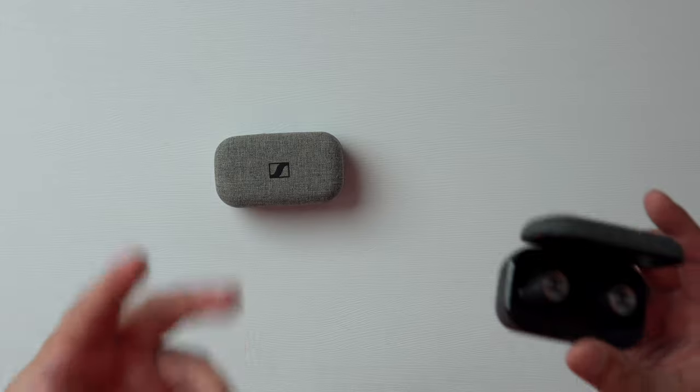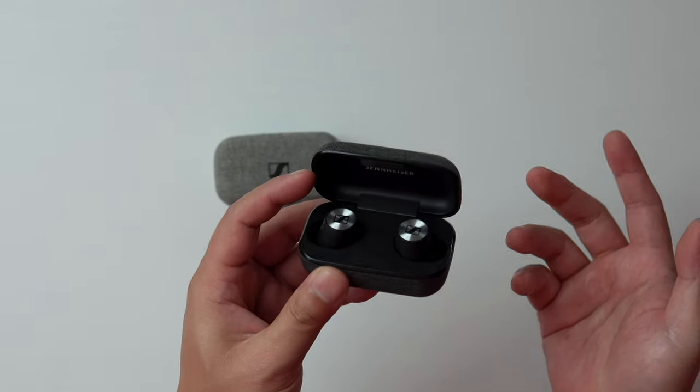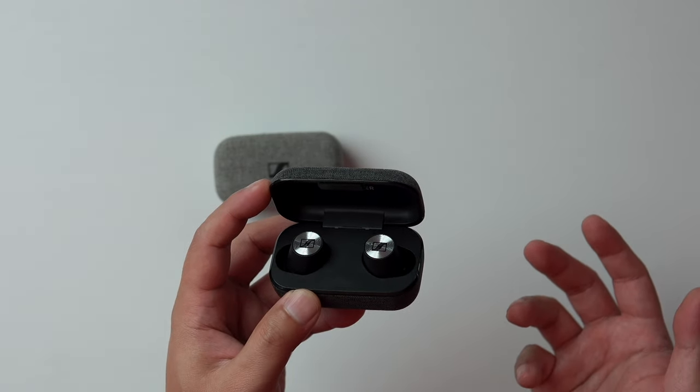I did end up buying the Momentum True Wireless 2s last year, but didn't have a chance to listen to them until a few weeks ago. That actually worked out because Sennheiser recently included a new feature in their latest firmware update — and it's a game-changer. Let me show you.